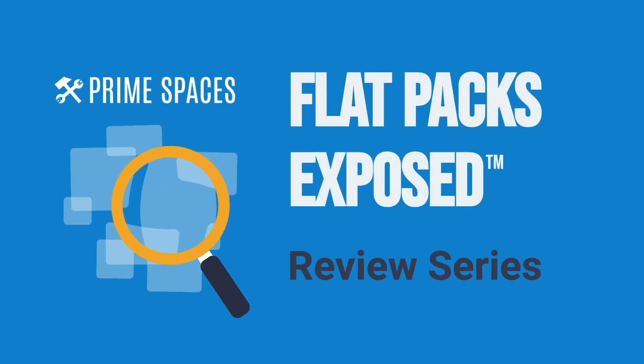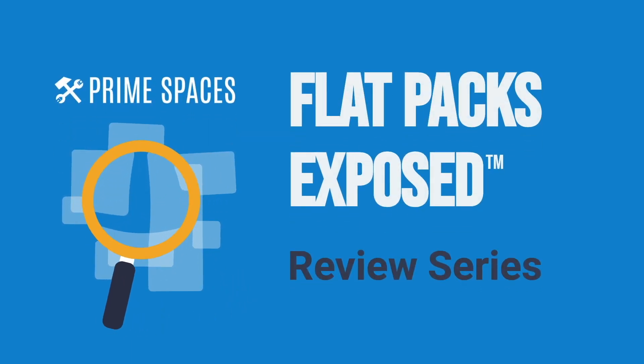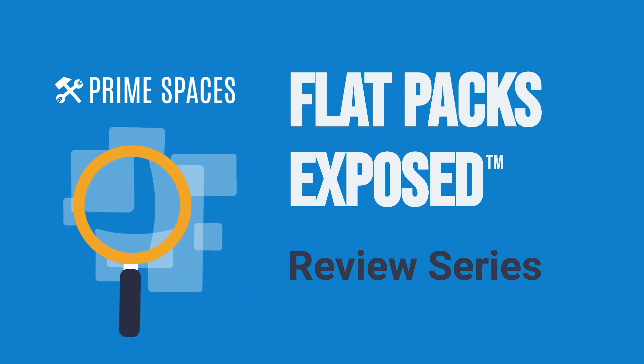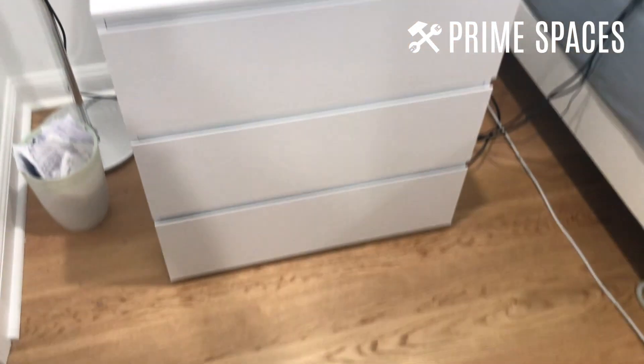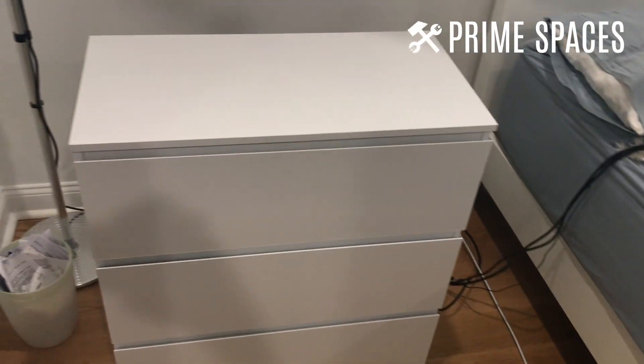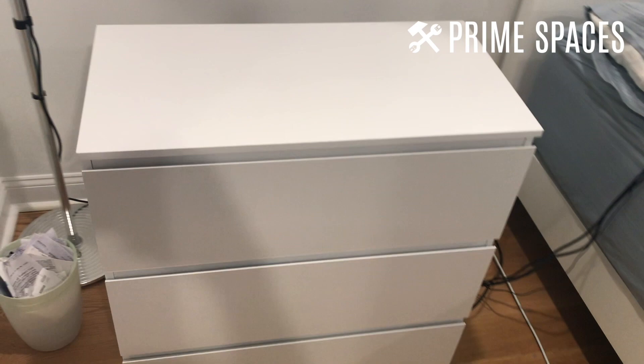Hey, what's up furniture nerds! Welcome to another episode of Flat Packs Exposed, the review series brought to you by Prime Spaces. Today I'm doing a quick review for this three drawer dresser or nightstand and I just got finished assembling it.